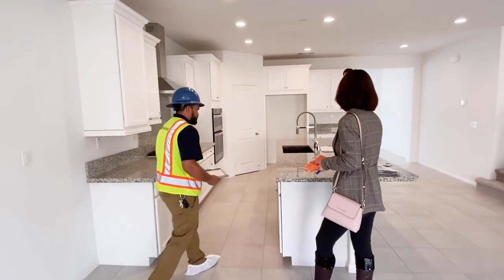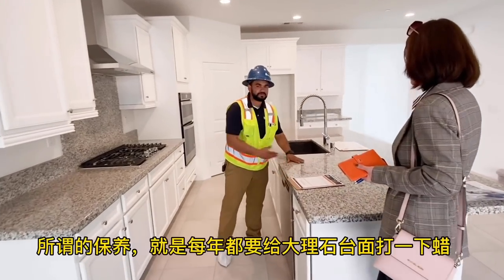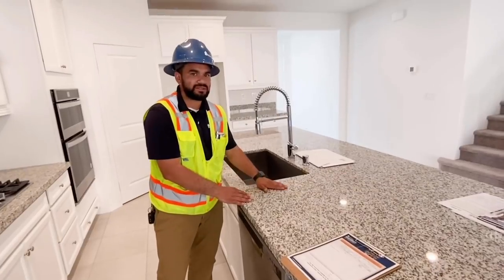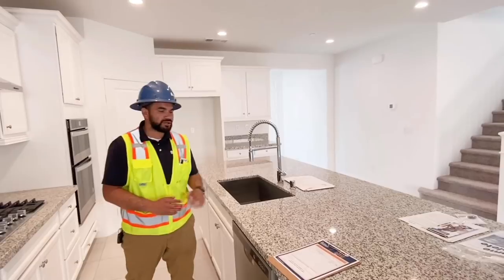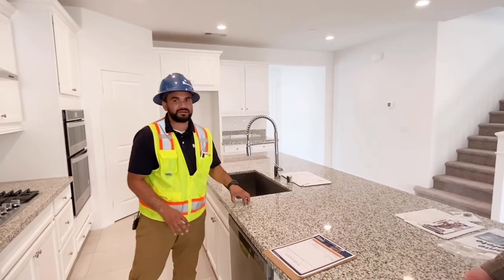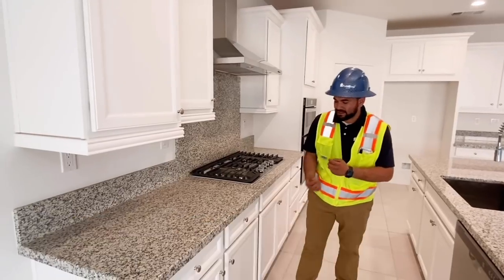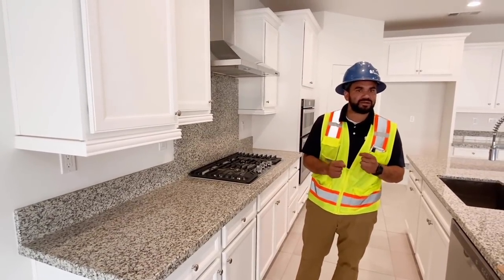Last but not least, here's your kitchen. This is granite — I do recommend sealing it every six months or so with a professional sealer. Because you're cooking, you don't want stuff getting into those pores and potentially staining the granite. Your cabinets also come with a one-year warranty — for any unleveling or loose hinges, send it in.